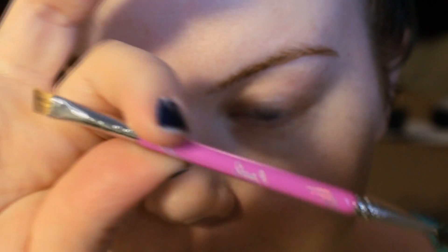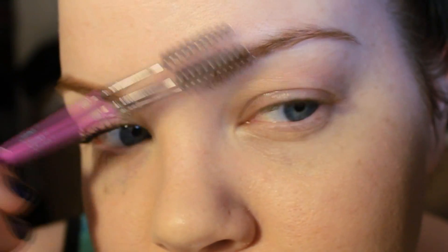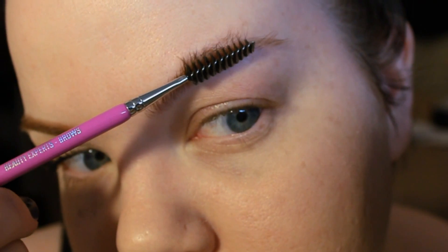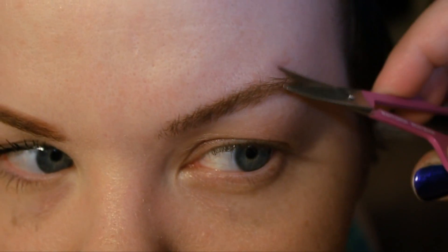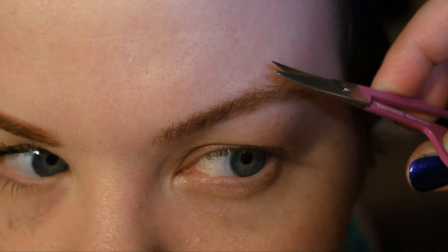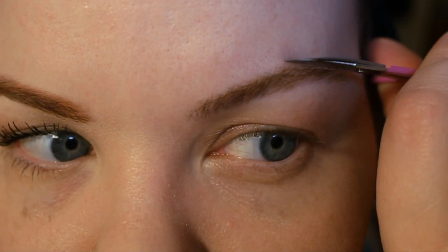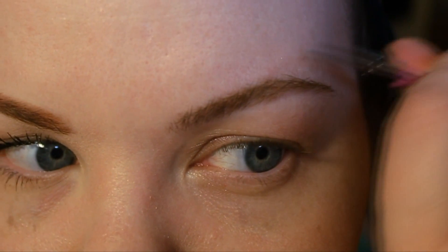I always start my brows by making sure that I have them groomed in good shape. I brush the hairs up and see if there's any that I need to trim, and then I go ahead and cut those down because I don't want them to be wild. My brows tend to actually grow really long — like over an inch in some areas — so this is a total must for me.